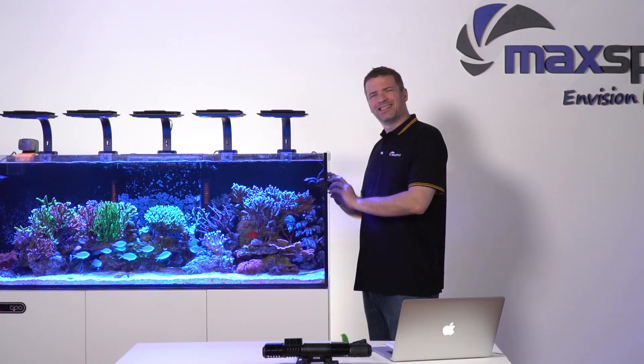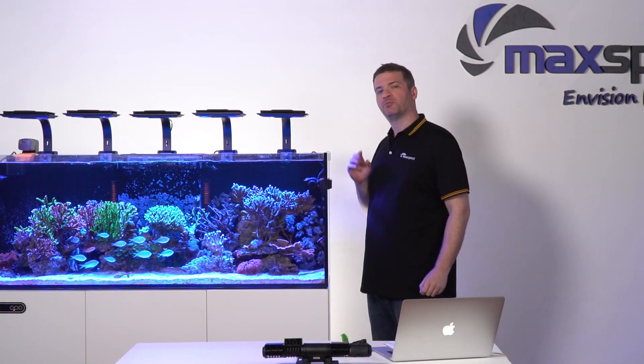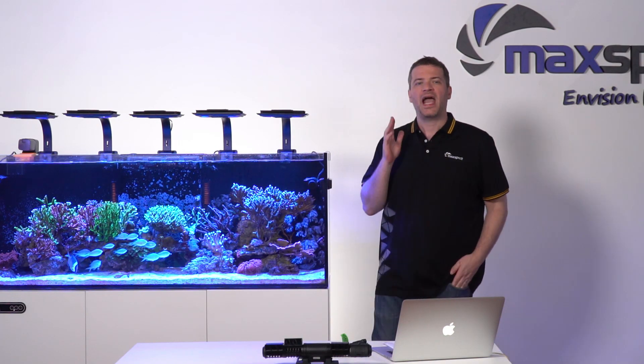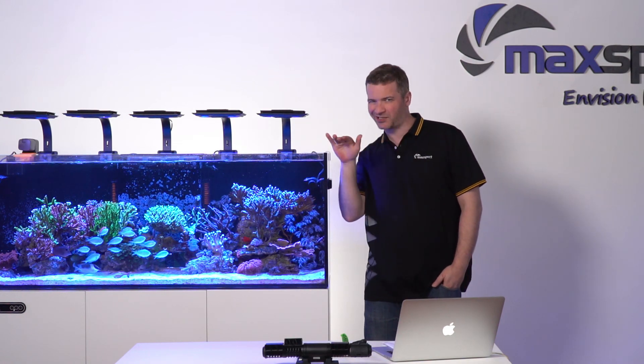Try placing gyres at different heights in your tank. Depending on which kind of flow helps you best, that might mean going horizontal or vertical. And remember, keep an eye on things and tweak as needed to keep that water flowing just right.